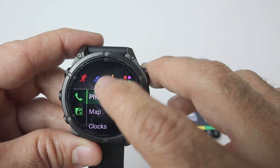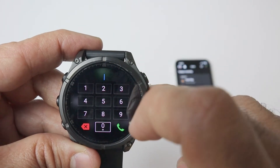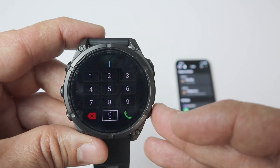Now you click on the phone and you have several options. First of all, you can dial in using the keypad. If you remember any number, you can use this as well — you can type the number and then press the call button.